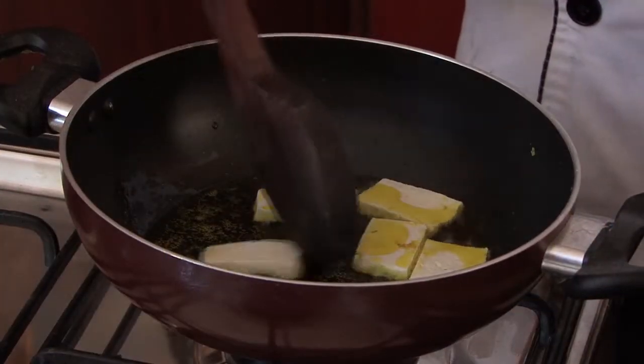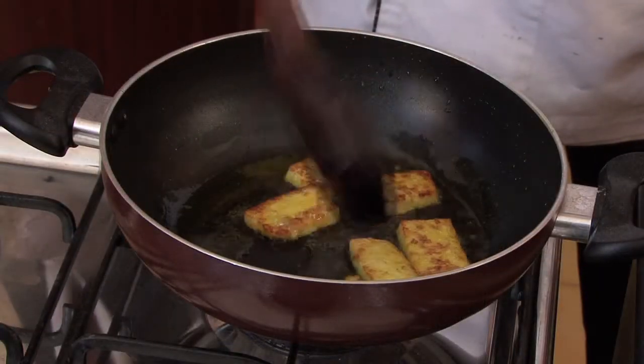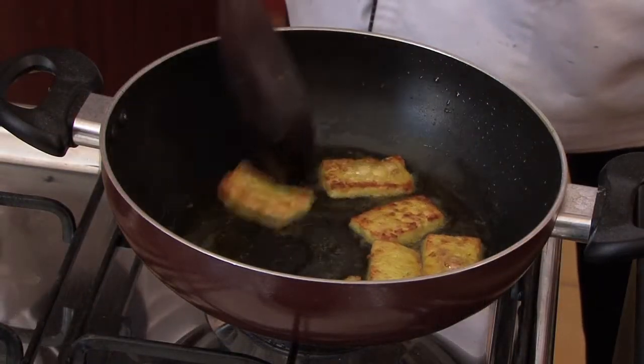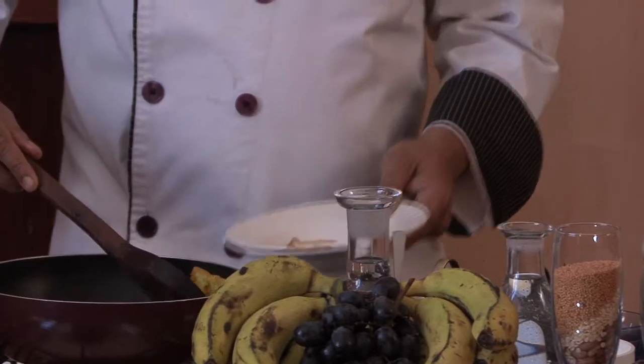You should press the paneer gently so that it won't break. You can see that the color has come. The paneer is prepared. We will remove them onto a plate.